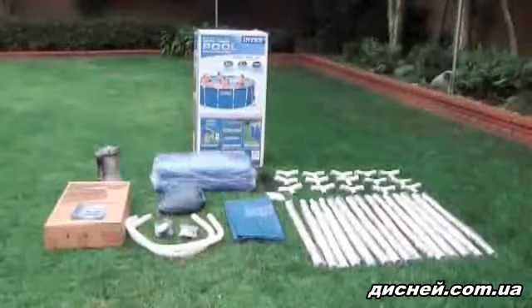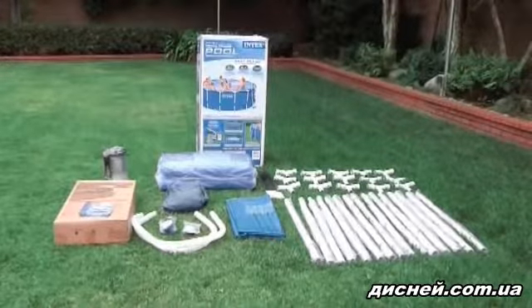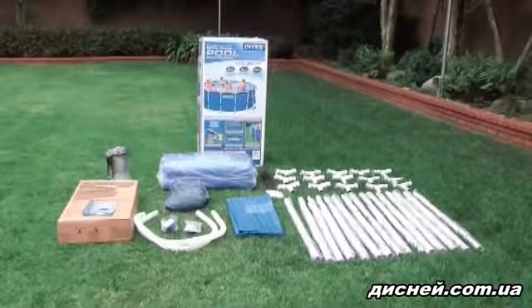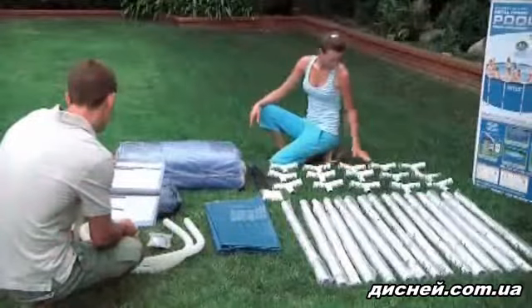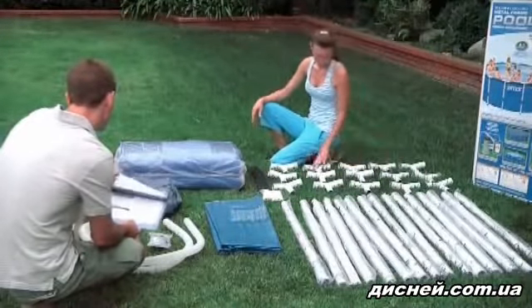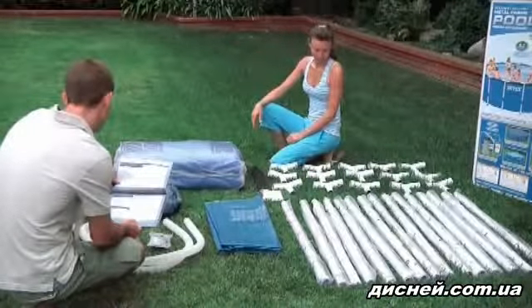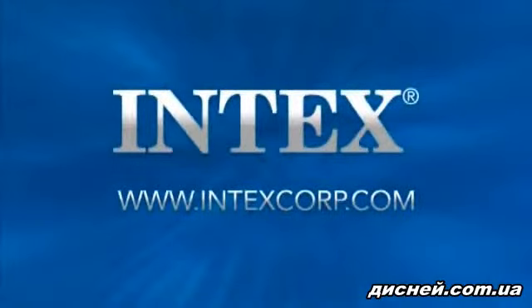When unpacking your pool, open the carton carefully so that you may reuse it to store your pool when it's not in use. Lay out the contents of the carton. Check that you have all the parts listed in your manual. Do not assemble the pool if parts are missing. For replacement parts, please visit our website at www.intexcorp.com.